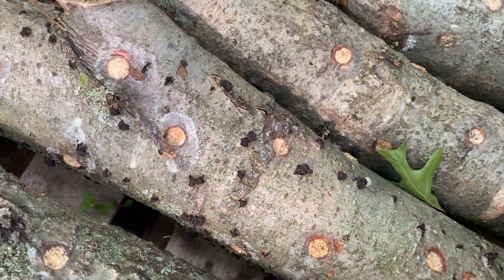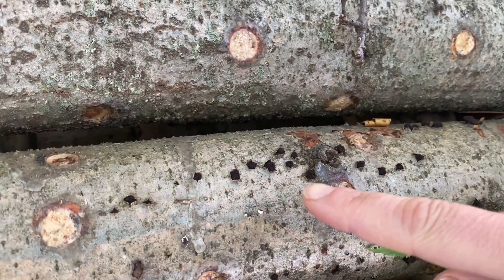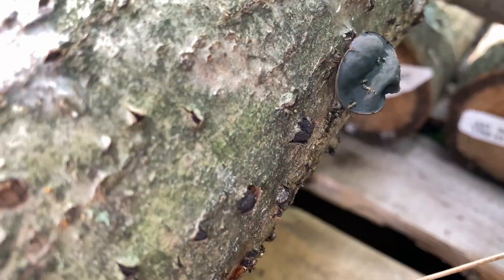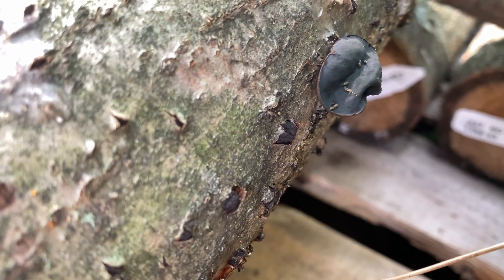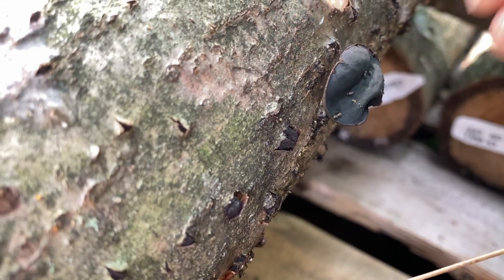It's not shiitake and it's not oyster, but instead it's this Bulgaria fungus. While it may look scary, this fungus is actually quite common on shiitake logs, especially if you are using red oak logs. This fungus can occur in sporadic patterns or in more defined linear patterns, and can also range in size from smaller cups to those that are a bit bigger than a nickel.